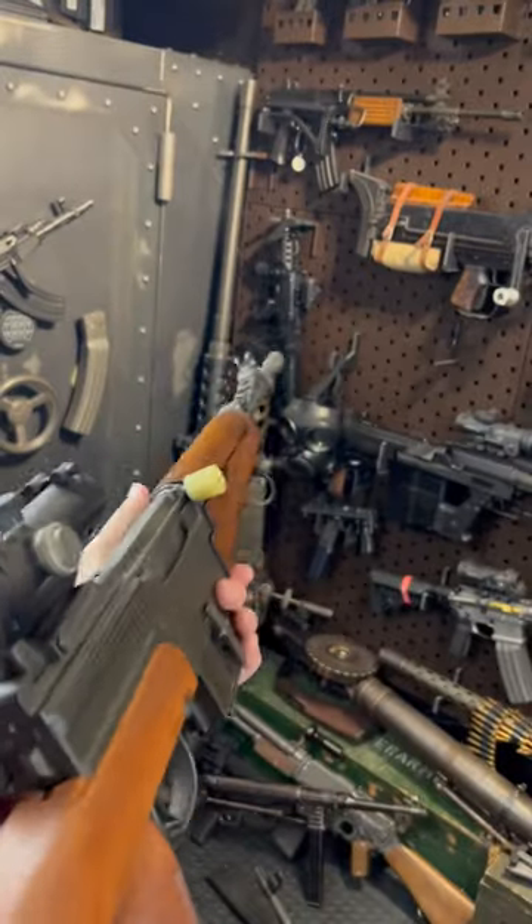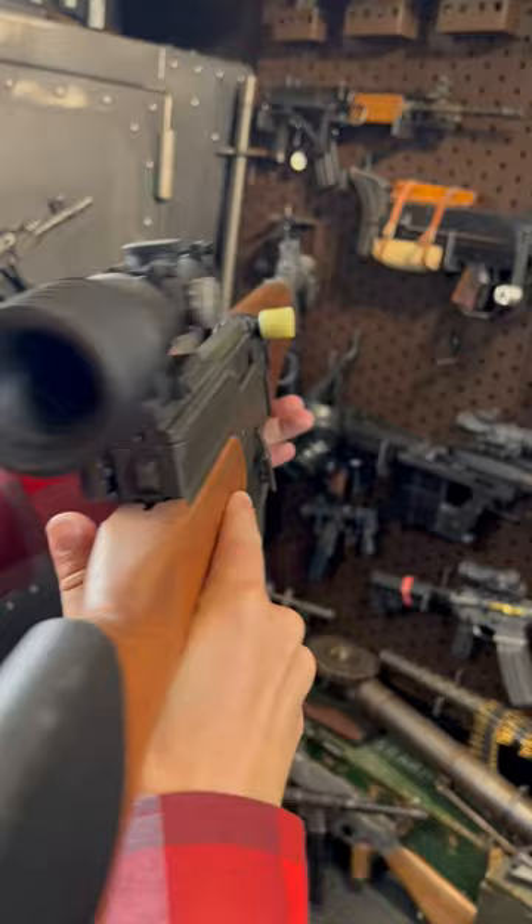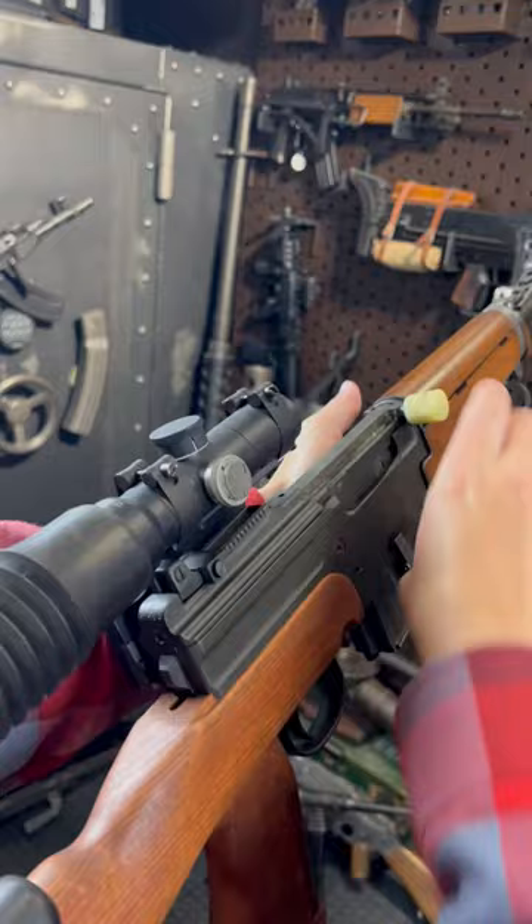Hey guys, Armored Gun here today with a very cool 1950s era semi-automatic sniper rifle. Well, you could call it that, or it's also a very early DMR. It's a beautiful unit though. This is the MAS — M-A-S, M-S-E.